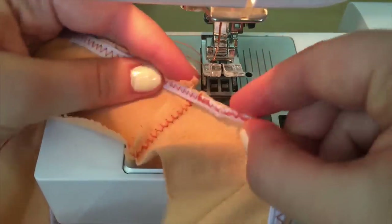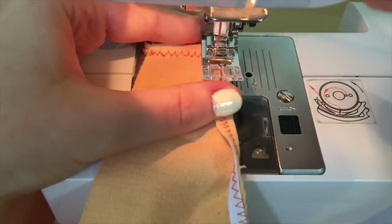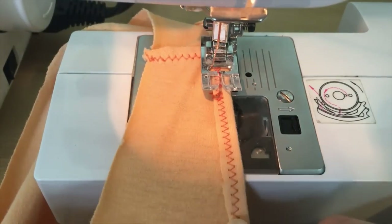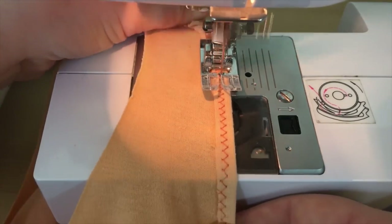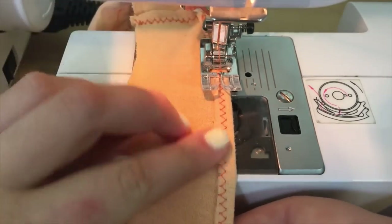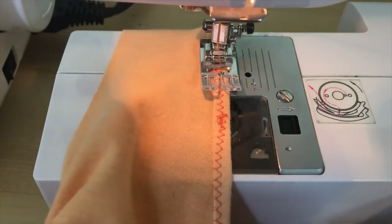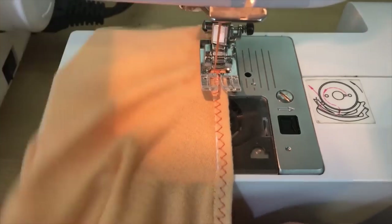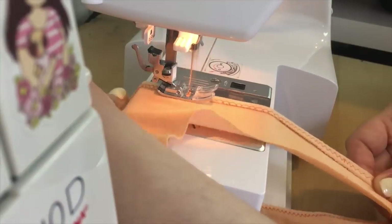To finish off the armhole, I folded it over once — this is kind of like doing a hem, except there's elastic inside — and I sewed around it once again using a zigzag stitch. I also continued to stretch it gently so that there was no bunching in the fabric. You'll actually be able to feel how much you need to stretch it this time around — stretch it the same amount all the way around the armhole, and you're done.